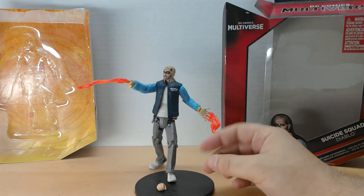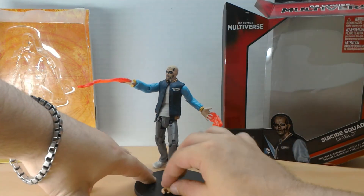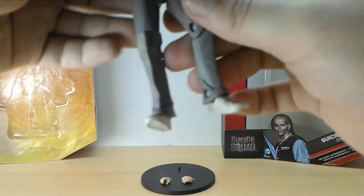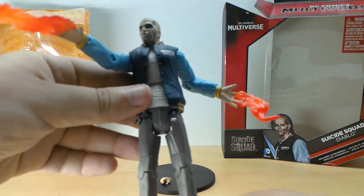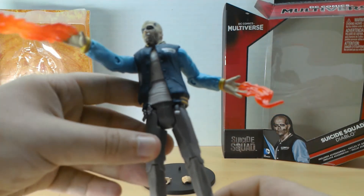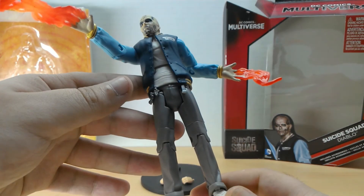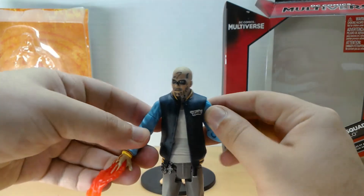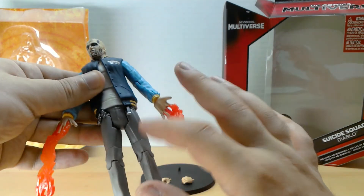Whether or not he goes back in the box I don't know, but if he's posed he'll definitely have the fire hands — I see no reason to take them off. I'm kind of feeling like the pants are the same on him and the Joker. I'm pretty sure they're the same pants, just painted differently. I haven't done a direct comparison, but from what I remember seeing on the Joker in terms of the molding of the wrinkles, I think they're the same.